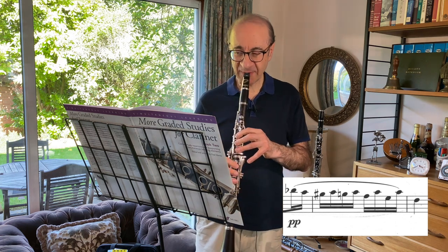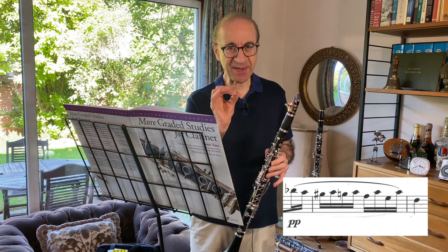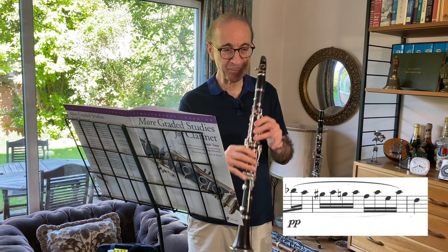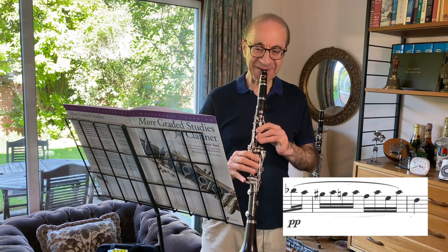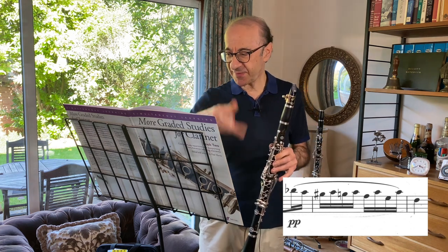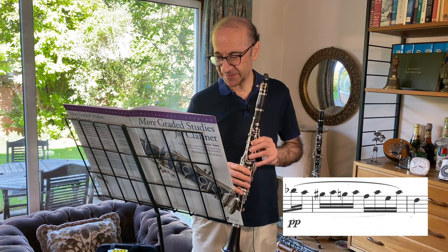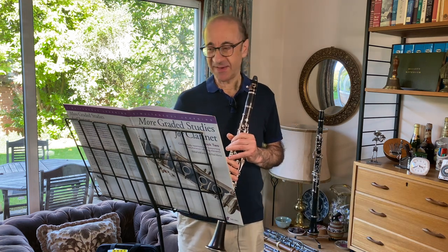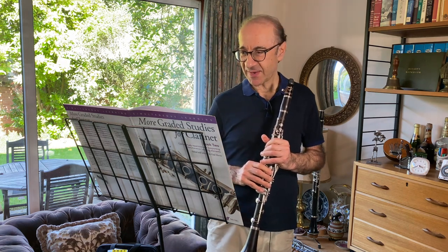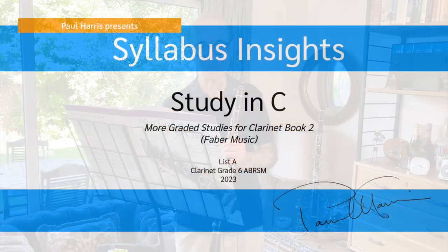Then there's the E as well. If you have trouble at the very beginning of practicing this, just do one set of E to A until you feel you've got control there, then maybe two, then three, until you can do it continuously, and then put it back into the context of the piece. So that's number 58 by Hermann Lang — a very attractive piece on the Grade 6 syllabus. I think you'll enjoy this one very much.